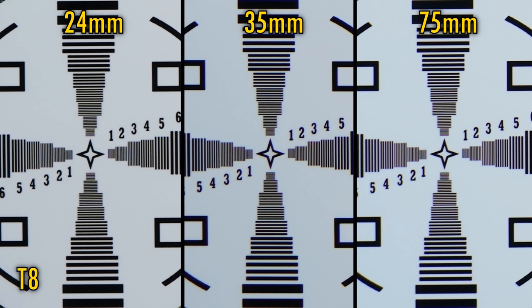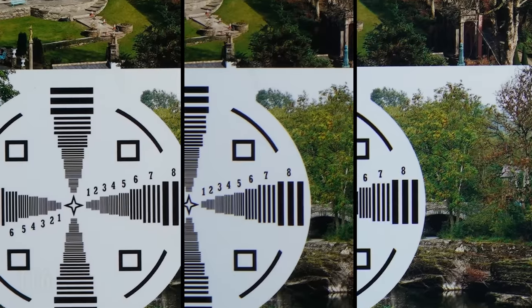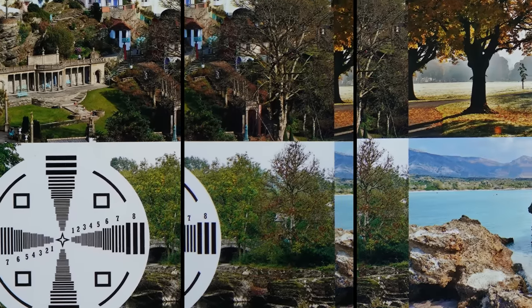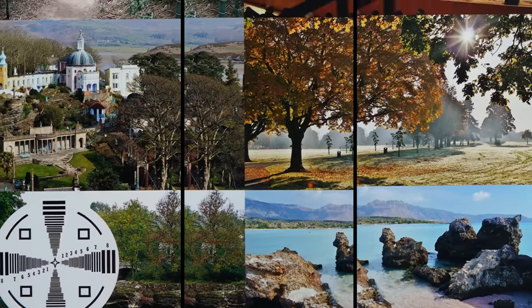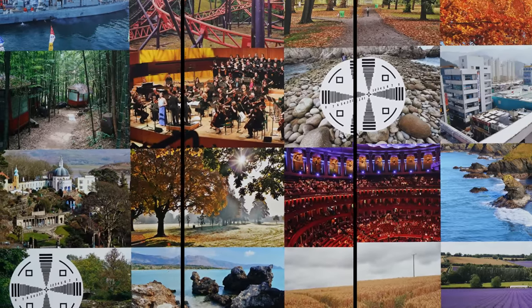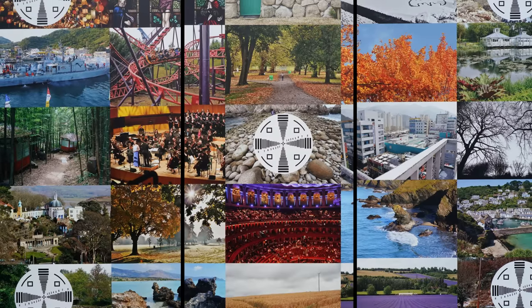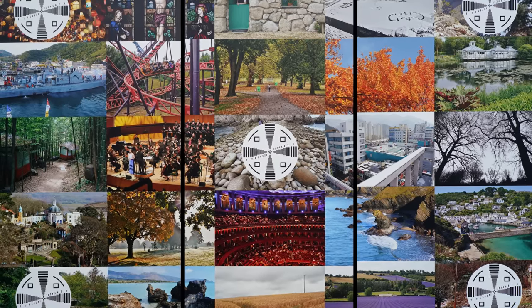Stop down as far as T16 and softness begins to emerge due to the effects of diffraction. Overall, I would say that all three lenses offer plenty of sharpness for 4K video work across their image frame. If you're shooting 8K though, then you should consider stopping down to at least T2.8 for sharp image corners, and a little better image quality on the 24mm lens.